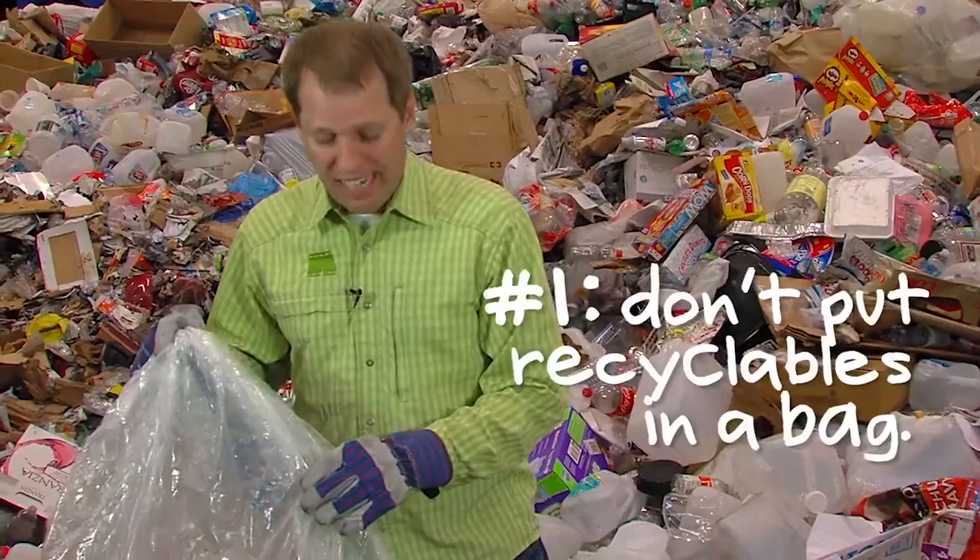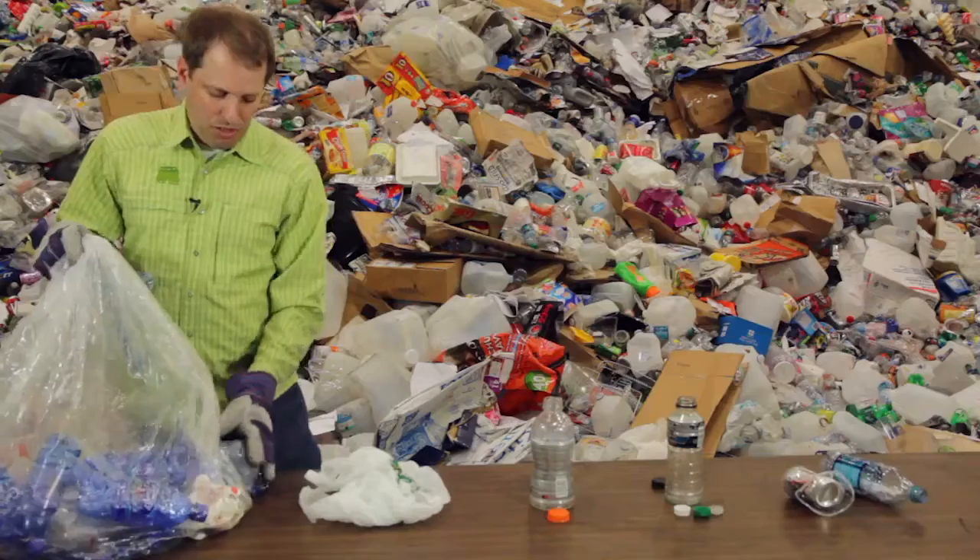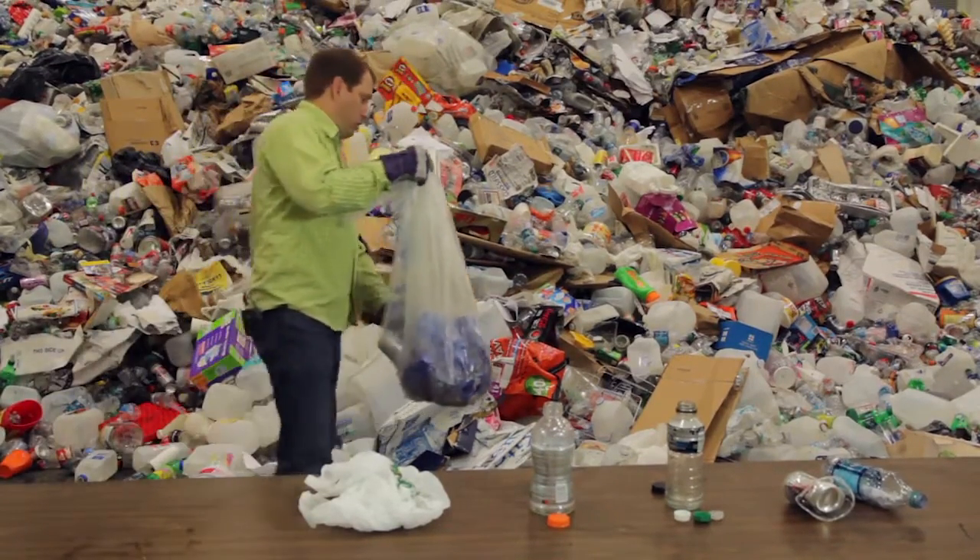The first one: don't put your recyclables in a bag. This actually will inhibit the sorting process, so you want these going in your recycling bin loose.